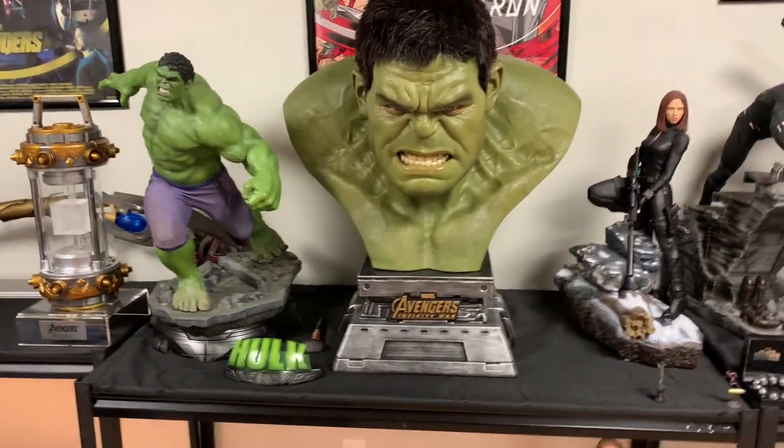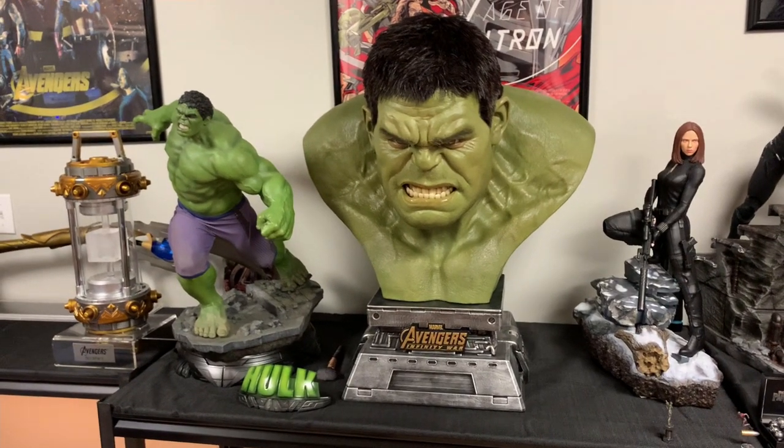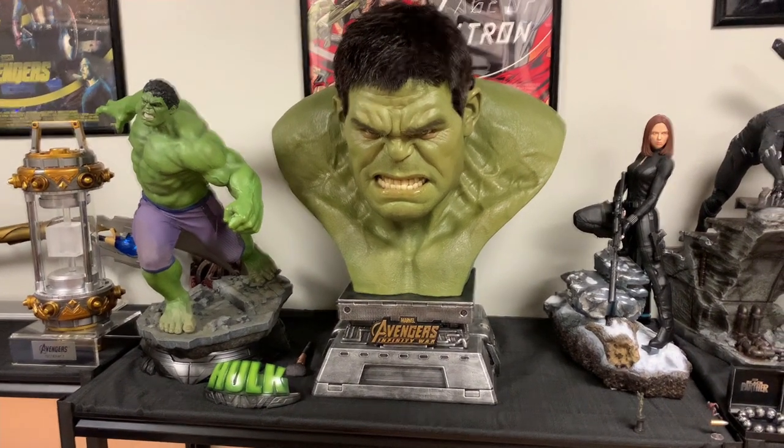Hulk is all silicone with hand-punched hair. I'm not sure if it's acrylic or resin teeth, and then glass eyes.